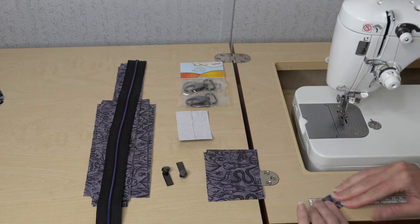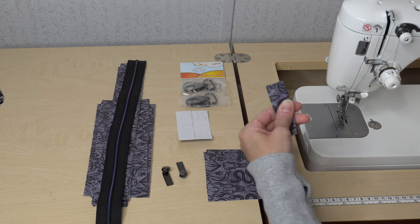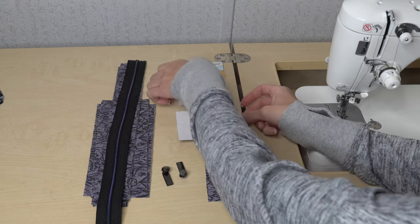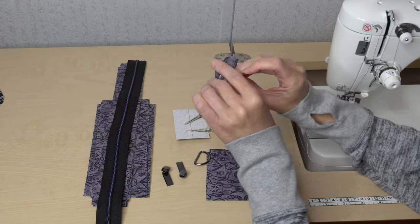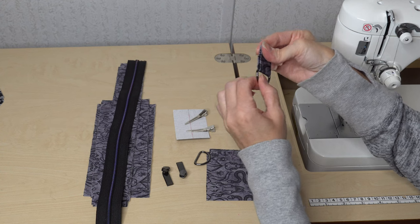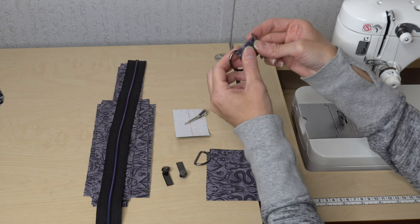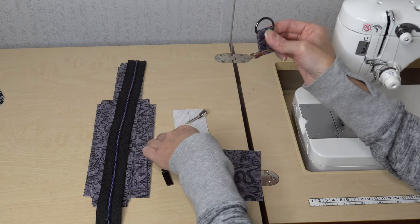You could top stitch down both of those long edges, but I don't feel it's necessary because only a little bit of this D-ring connector is going to show. I'm going to put a clip on each side, slide my D-ring connector on now that I have those raw edges folded to the center, fold this in half matching up those raw edges, and then top stitch as close as I can to the connector to secure it in place. I'll baste this in close and do that for both D-ring connectors.